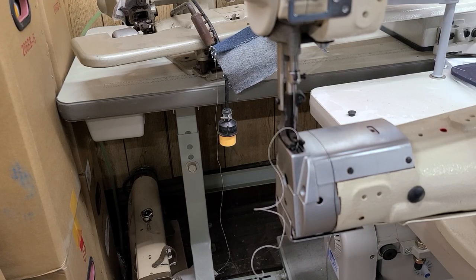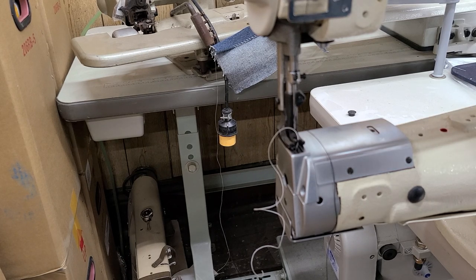Hey, this is Steve from SewingGold.com and this is a Speedway SW 1341. It's a copy of a Juki LS 1341 and I'm going to sew on a few different things to just check and see if it will sew them properly.